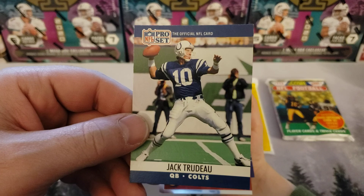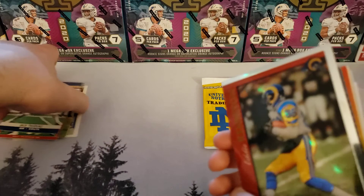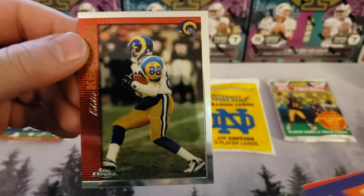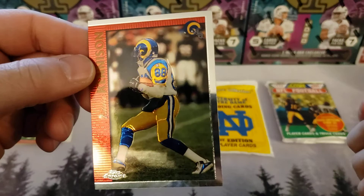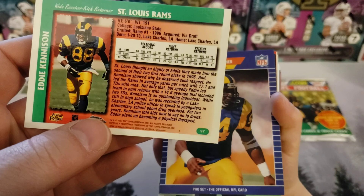A Jack Trudeau, quarterback for the Colts. This one's upside down. We got an Eddie Kenningson — hey, what is this? Topps Chrome? They put these cards in here long. Look at that — Rams 96. I like this card.